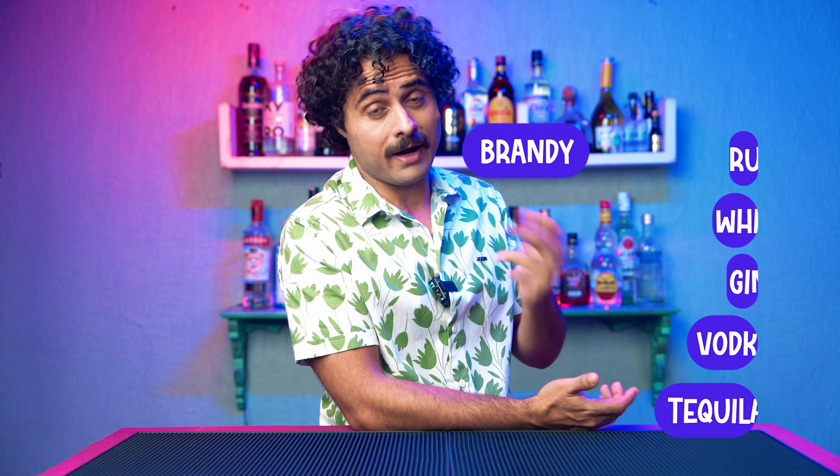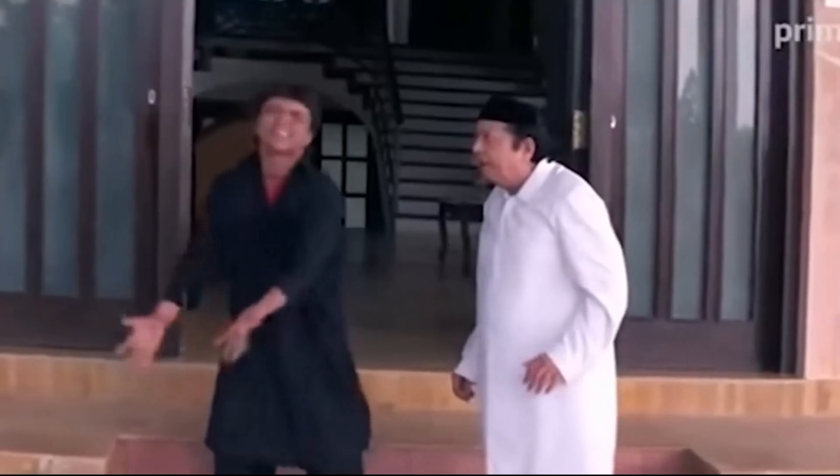Hello Party People! In today's video, we have a special guest with us. Before I tell you what we are going to tell you about this special guest.